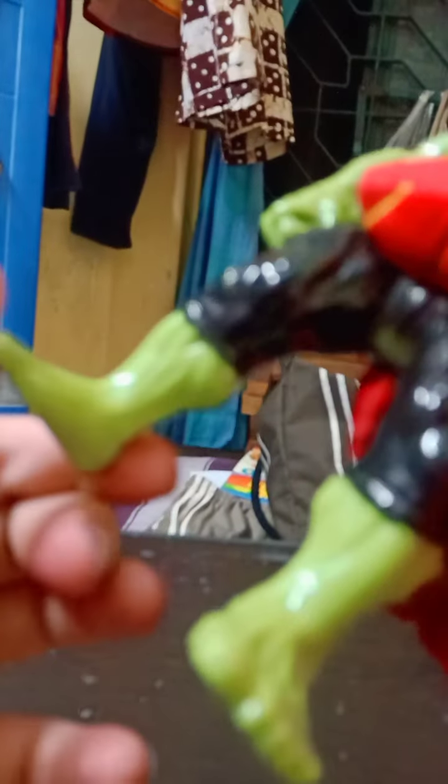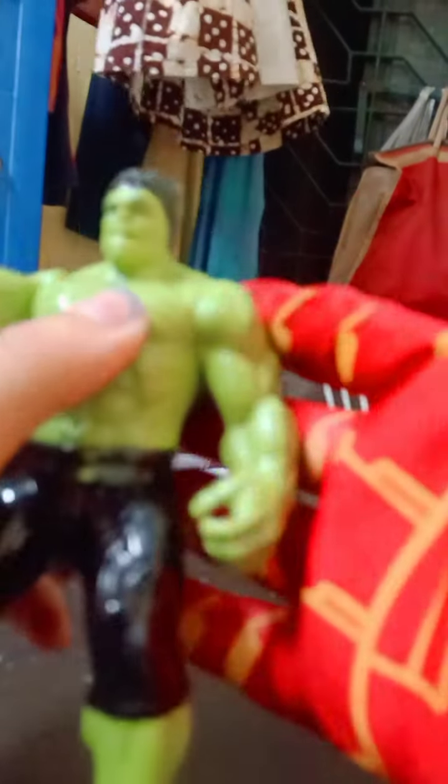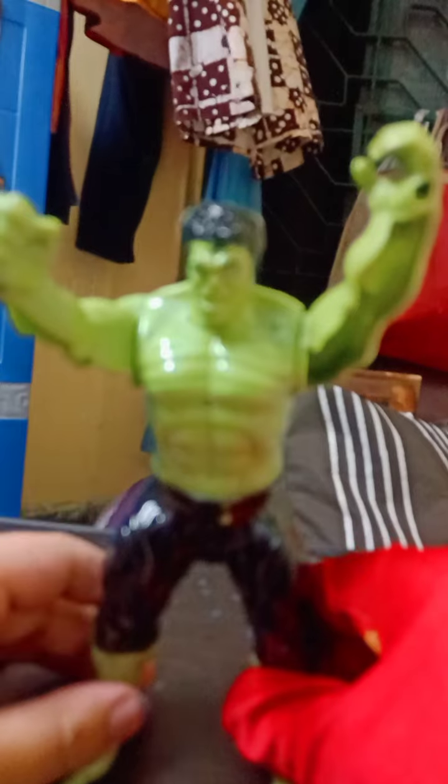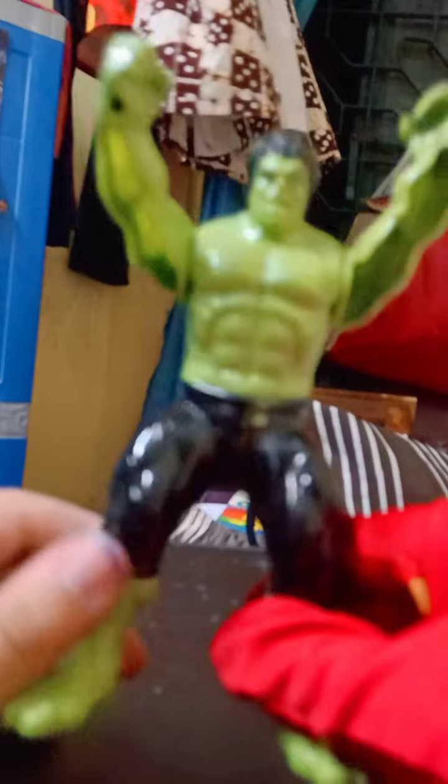Overall, I hate this face — the sculpt is very bad. If I talk about the movements, the head does not move, nor does the body or legs. Only arm rotation is available — the arms are rotatable. You can see the hollow arms — very cheap, very bad. So this is the pose of Hulk: Hulk smash! You can see it's our Hulk bootleg action figure.